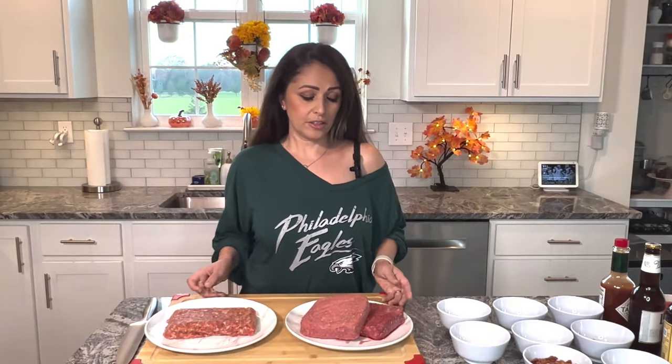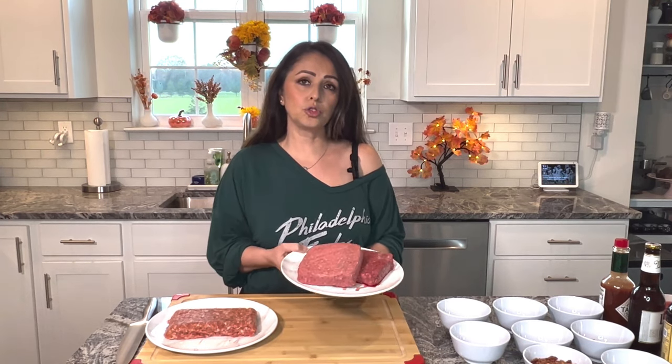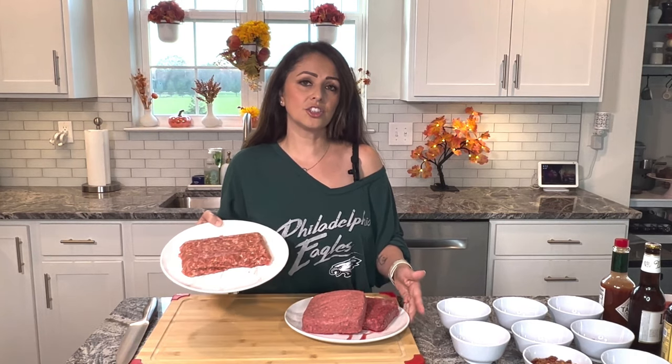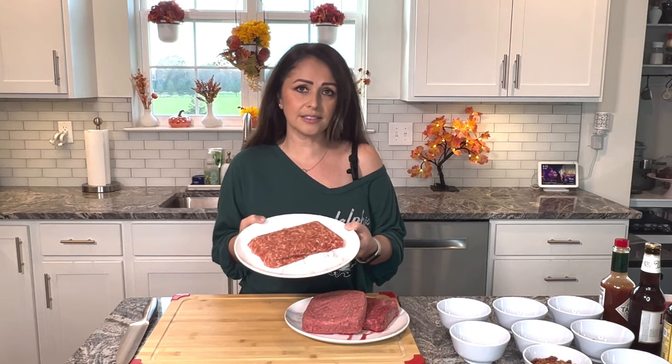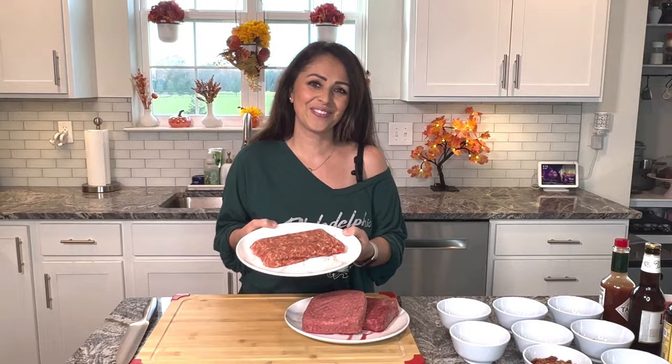I have the meat here. We have two different kinds. For chili, I'm going to do two pounds of ground beef and I have a pound of Italian sausage. You can use mild or you can use hot. I have mild here since my kids are going to have this also, so I don't want it to get too spicy for them. Let's get cooking.